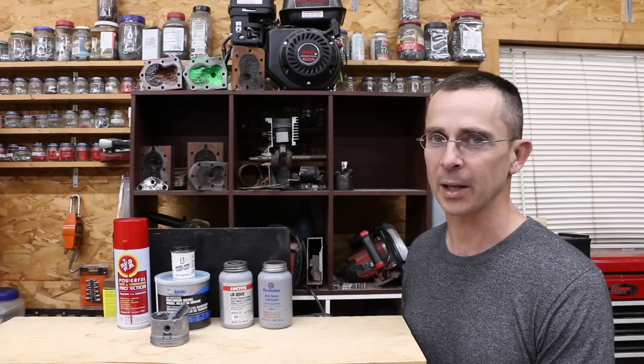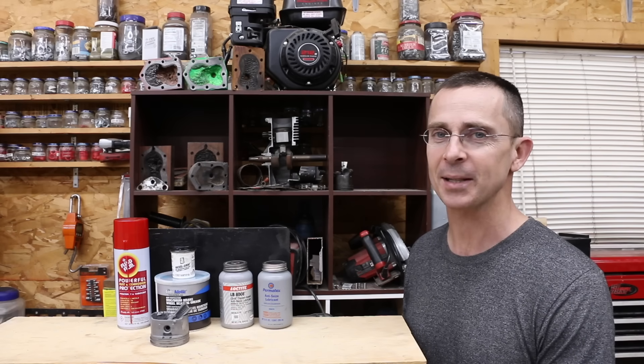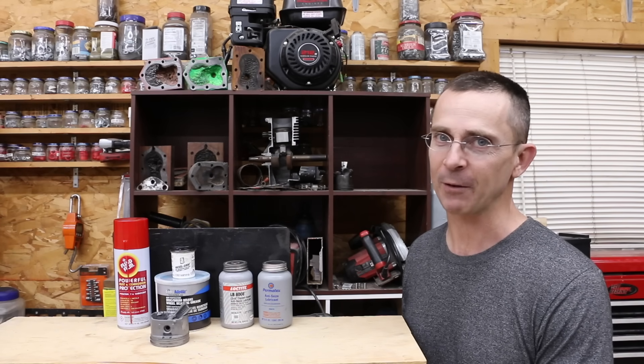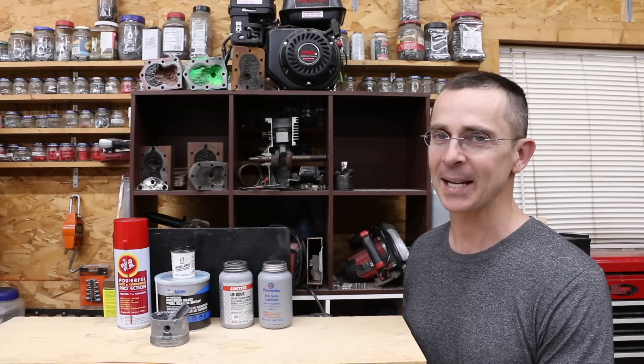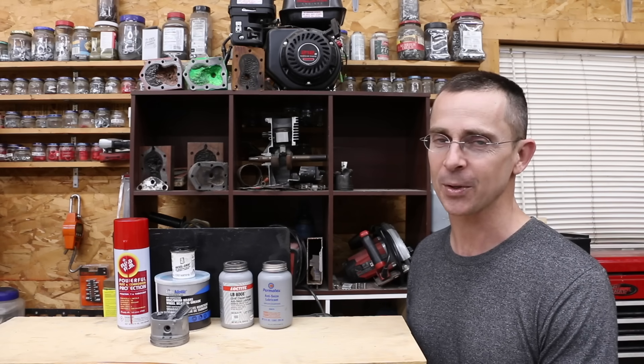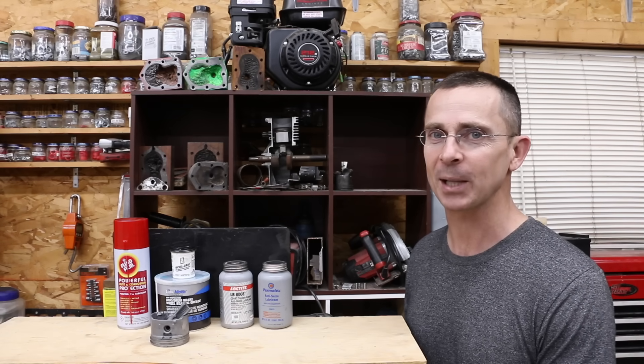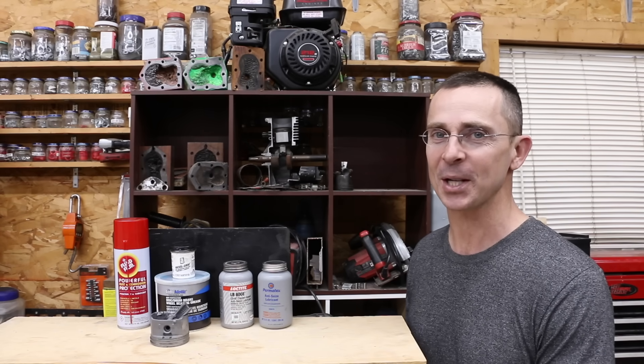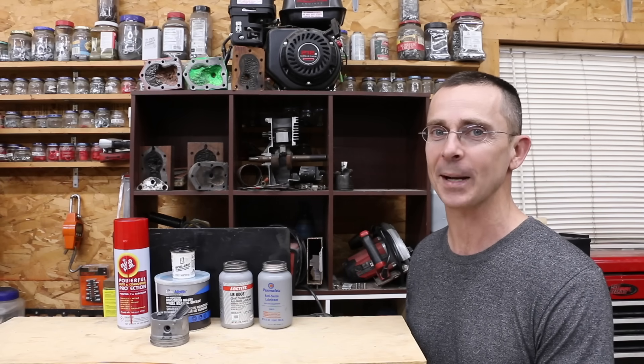The three anti-seize products actually did a really good job at preventing corrosion. Even grease did a decent job, so if you're in a pinch and you have to use something, grease is definitely better than nothing. All my video ideas, including this one, come from viewers. So if you have a video idea, I hope you take time to leave a comment — I read and reply to as many comments as possible. Thanks so much for watching the video. Please take care and I look forward to next time.